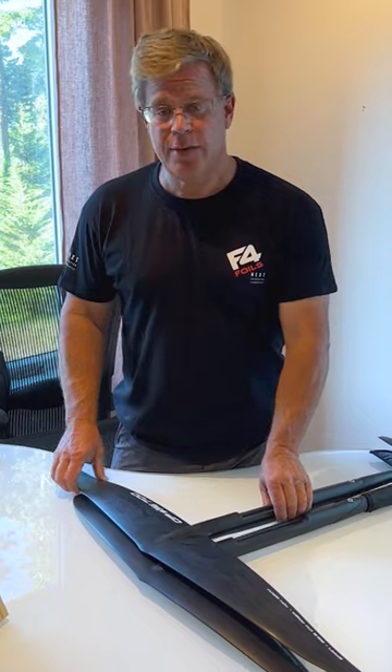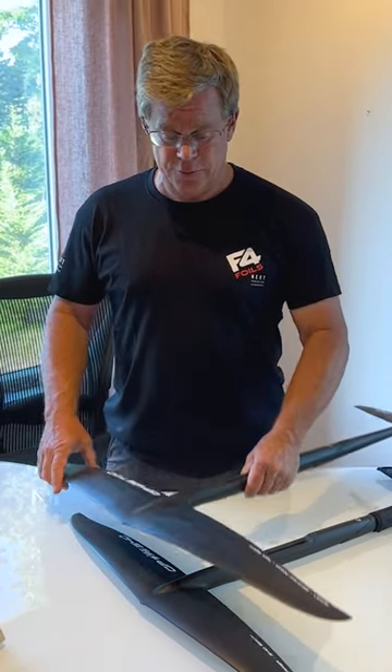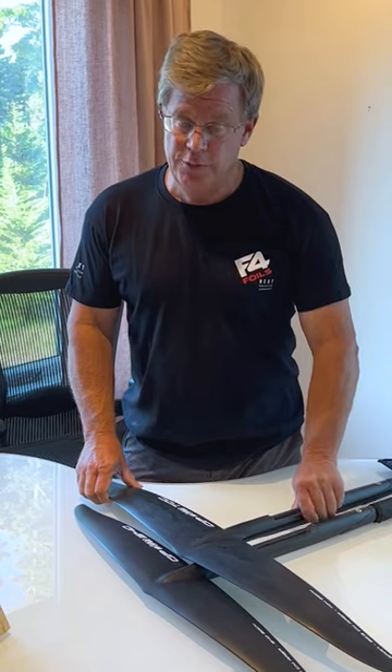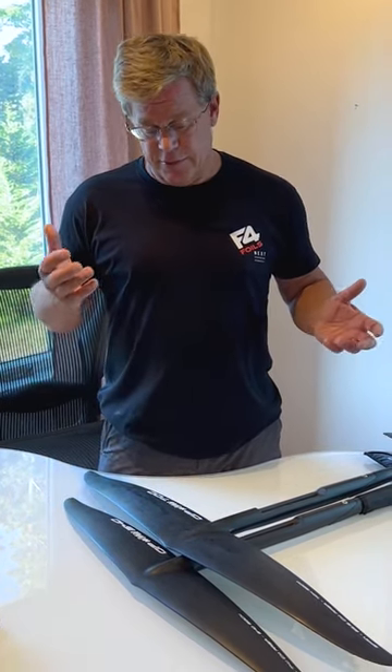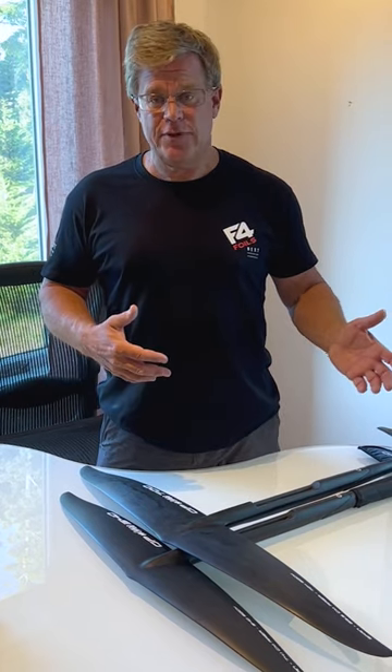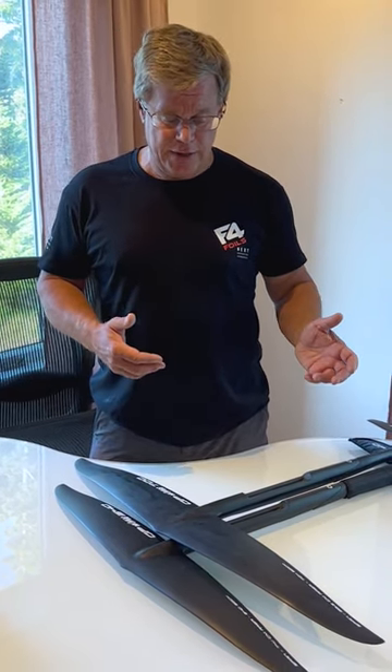These wings are just absolutely amazing — perhaps some of the most advanced wings we've made. Currently we have them in a 700 and a 540. The 540 is about 74 centimeters in span, and the 700 is about 85 and a half centimeters.